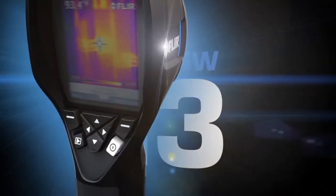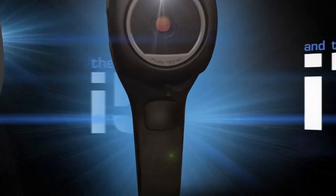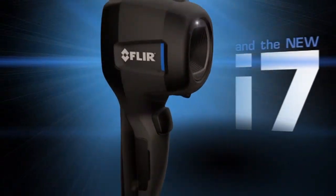i-Series — only FLIR know-how could make a thermal camera this easy to use, this versatile, and this affordable.